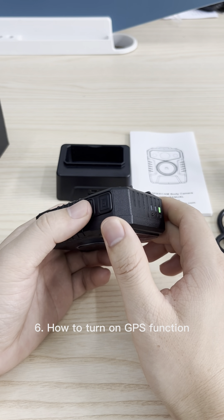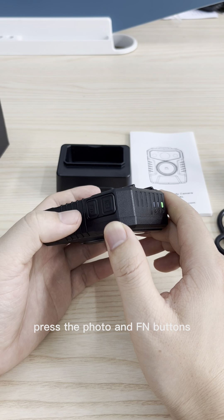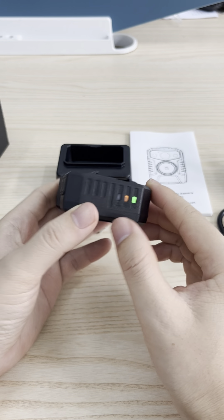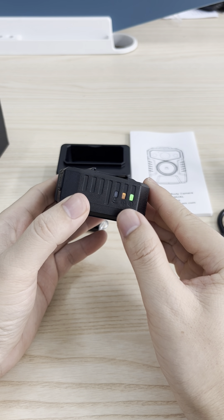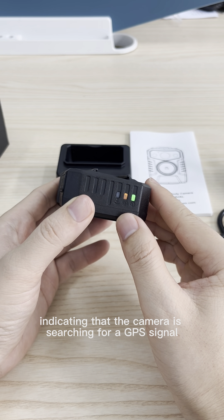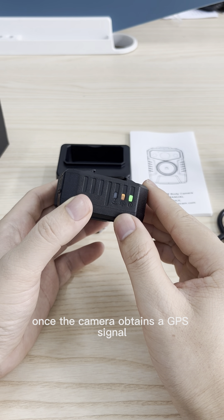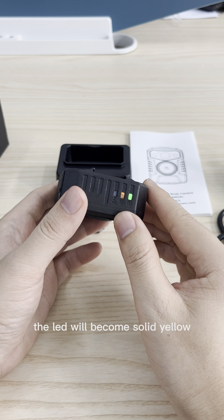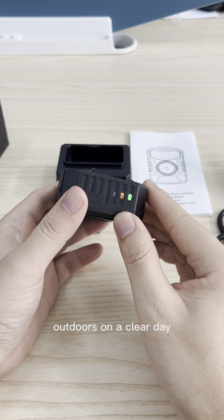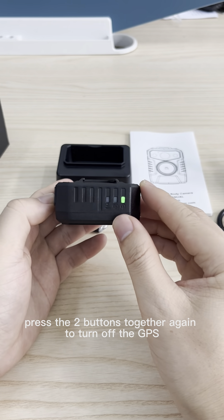Sixth, how to turn on the GPS function. Press the photo and FM buttons together to turn on the GPS function. The middle LED will turn yellow and flash, indicating that the camera is searching for a GPS signal. Once the camera obtains a GPS signal, the LED will become solid yellow. Please note that the GPS will only work outdoors on a clear day. Press the two buttons together again to turn off the GPS.